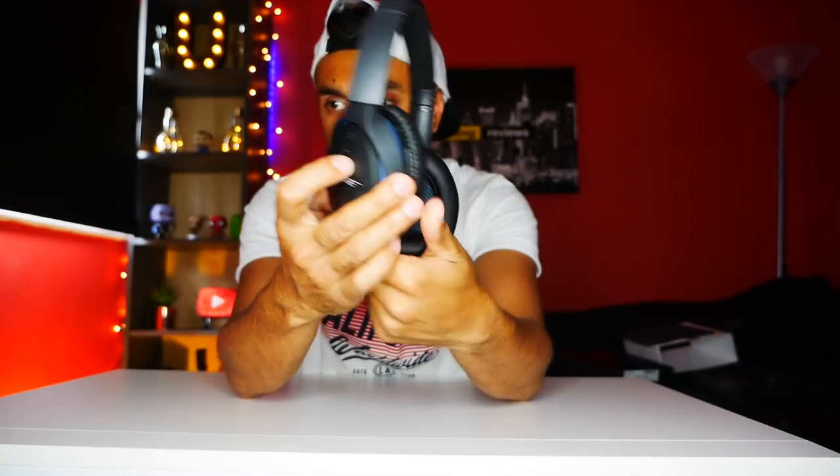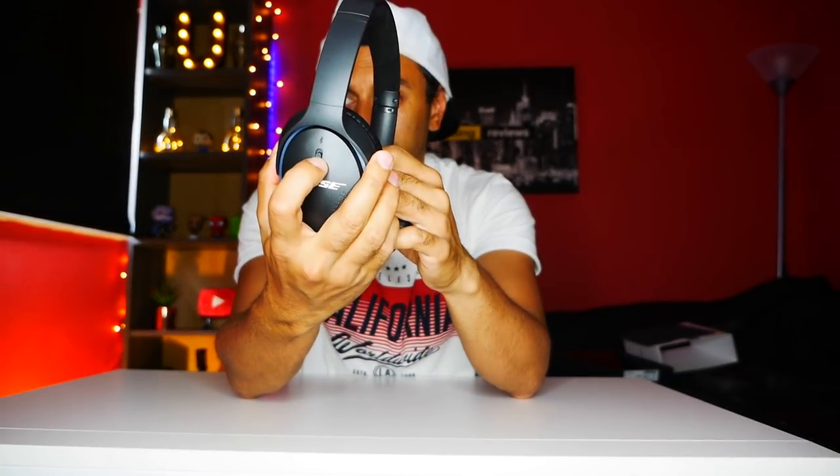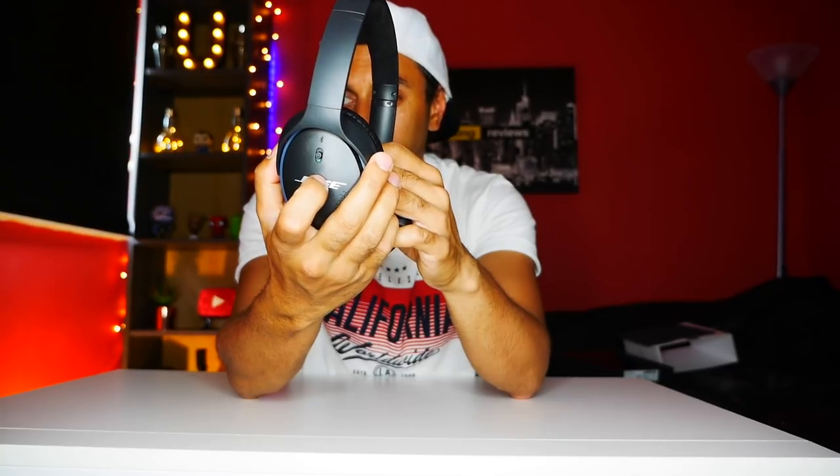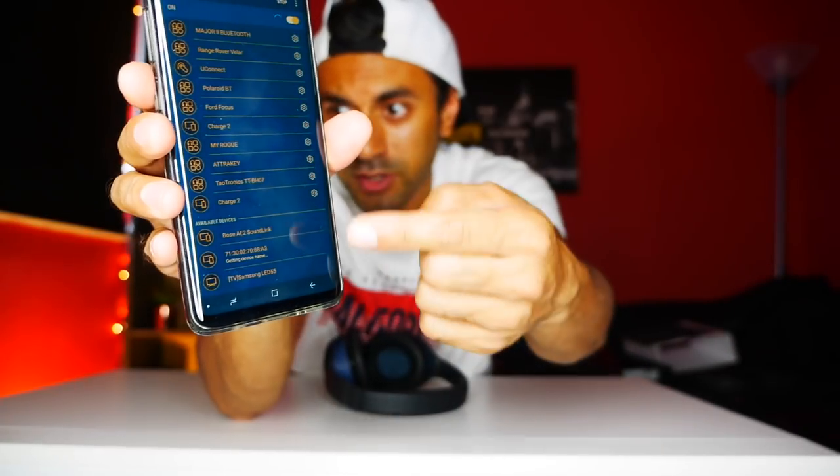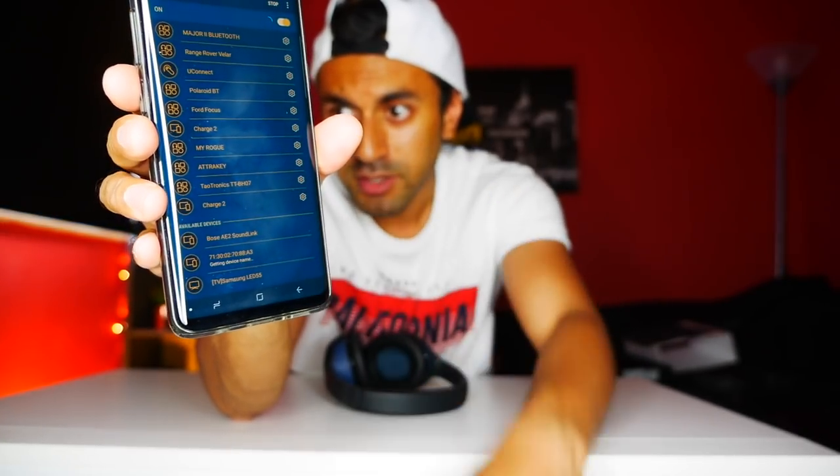Let's see how we pair it. One swipe up turns it on. Swipe it up again and it will now be searching for Bluetooth devices, relaying that information through the earbuds as well. You can see that it's found the Bose Soundlink headphones there, so I'll go ahead and connect that. I'll try to put the headphones closer to the microphone to see if you can hear the audio confirmation — 'Connected to Galaxy S9'.